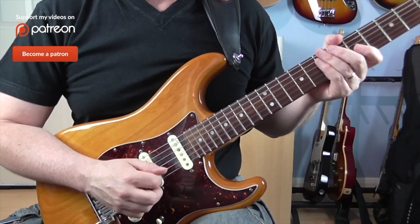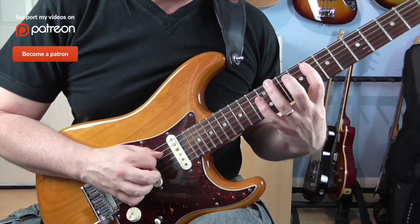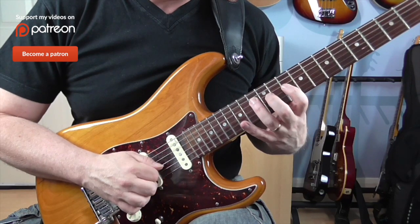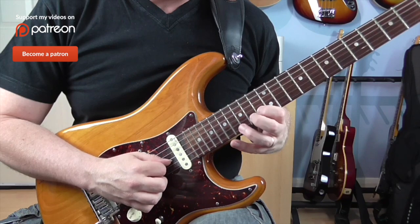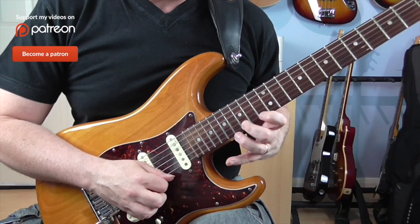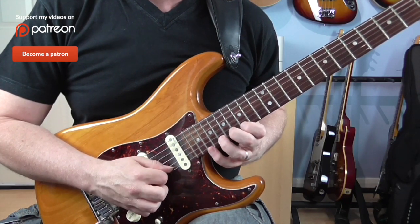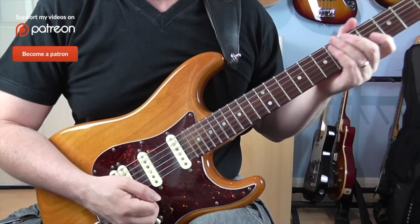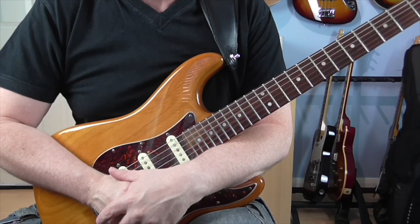And that gives you the lick. So nice and slowly I'll just go through the whole thing. That's it — the whole sequence. Okay guys, I hope you have fun with this one and I will see you for one real soon.